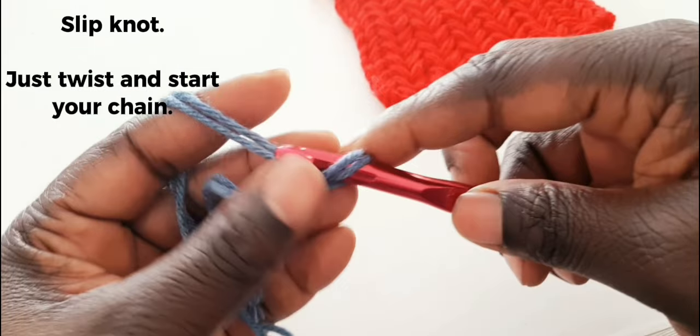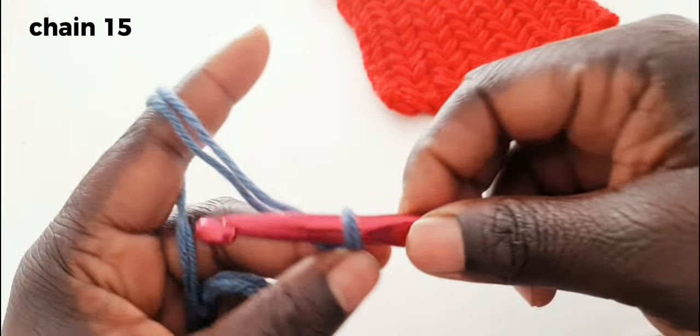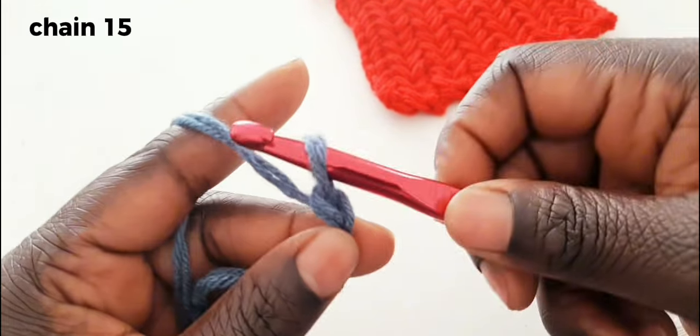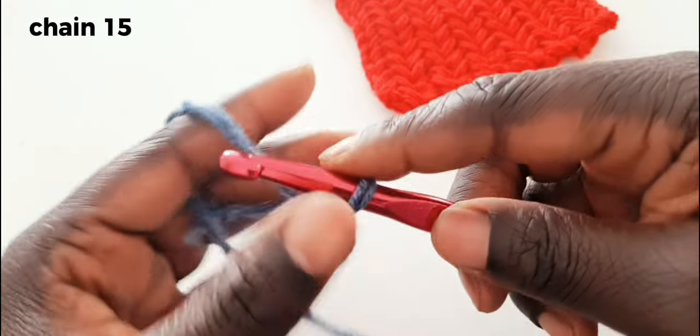There you have a knot. Now we are going to chain 15 — this is how you chain. This is one, two, three... continuing to 15.